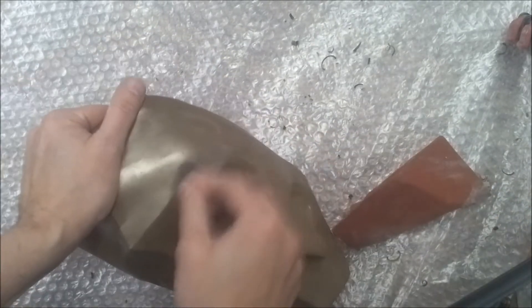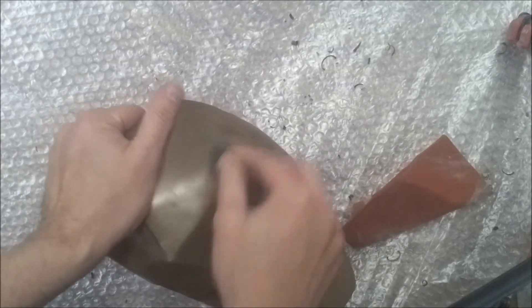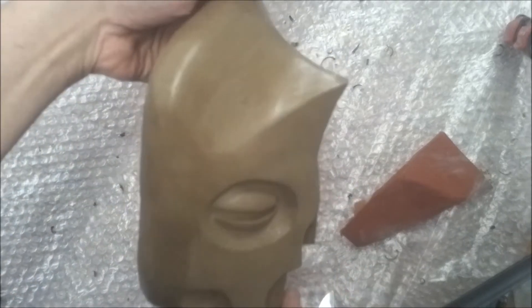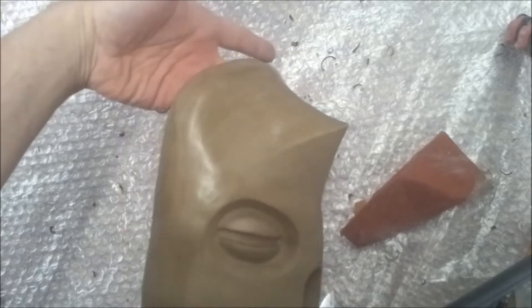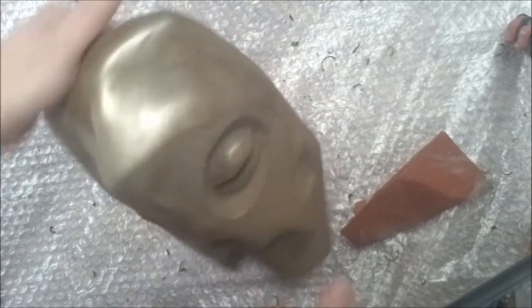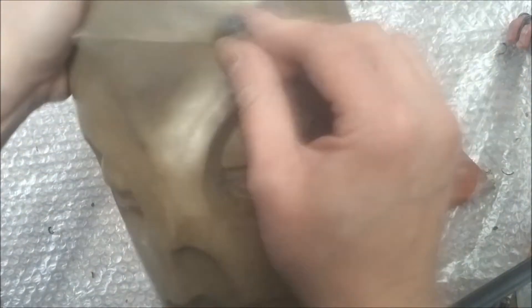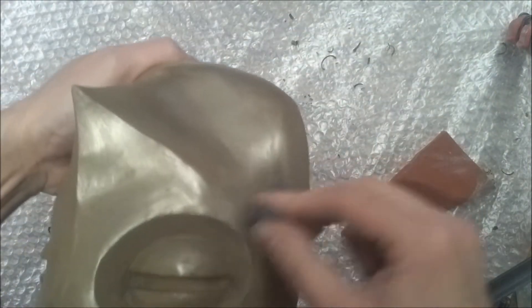Moving it around, stretching it, breaking it apart — that's what works for me. You'll see what works best for you as you go on. Try and get every single detail that you can, going over the edges. I'm just going to show you a back and forth of the difference so far, and that's purely from just using wire wool.